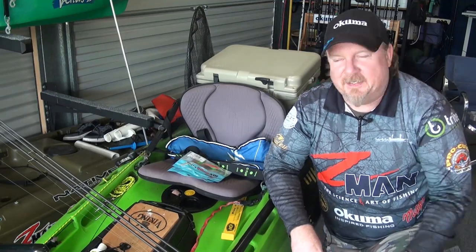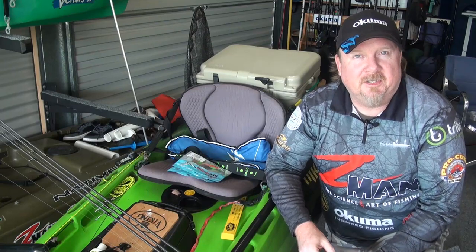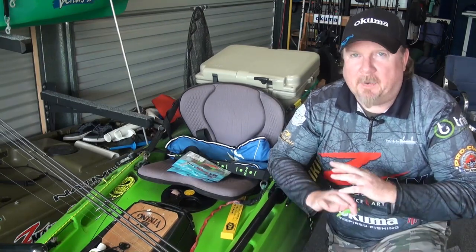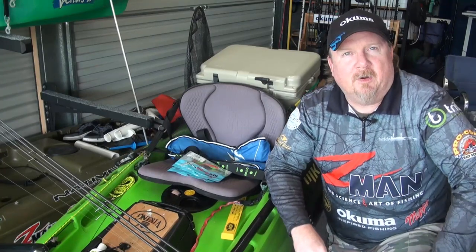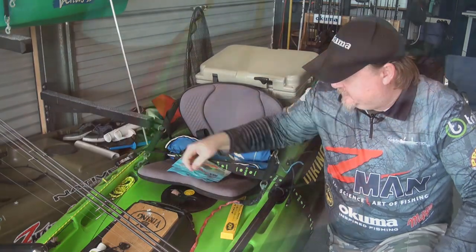Hey folks, Justin from Tackle Tactics geared up and ready to roll. Today we're fishing something a little bit different. The water has started to clear a bit out there and there's a lot of bait fish flicking around, so I'm going to represent that bait fish with a Z-Man 3.75 inch Streaks.